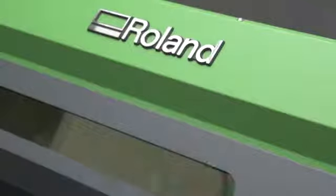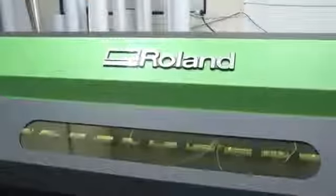Pricing was a factor. I knew we couldn't afford one of the high-end UV printers, and I felt the Roland could do — for us — the things that those printers could do at a much better price point. Also the size of the machine, how we could fit it in and how it would work in our production process.